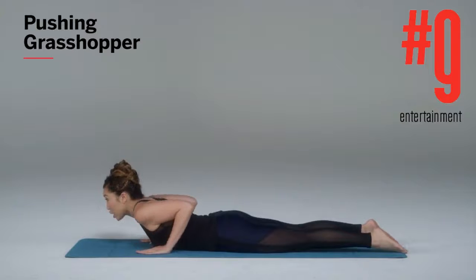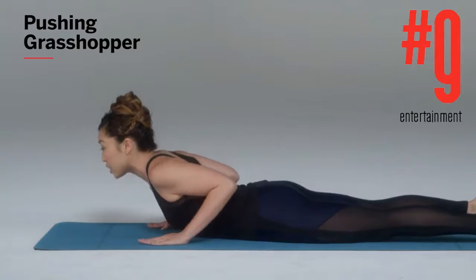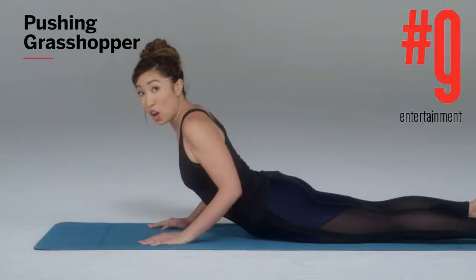Slide your hands right underneath your shoulders. Roll the shoulders back. Pressing through the heel of your palm, you're going to lift up into a half cobra. Notice how my elbows are still touching my shirt — they're not flaring out like this, they're all the way in.